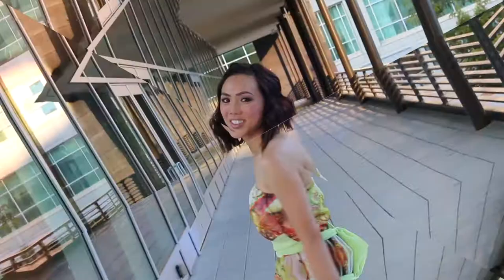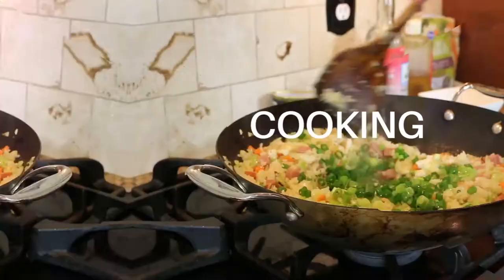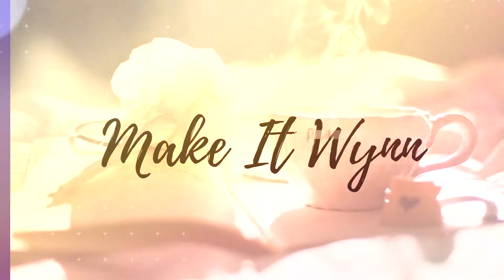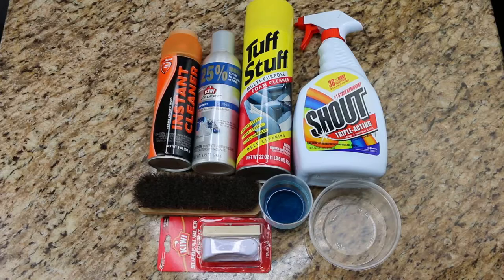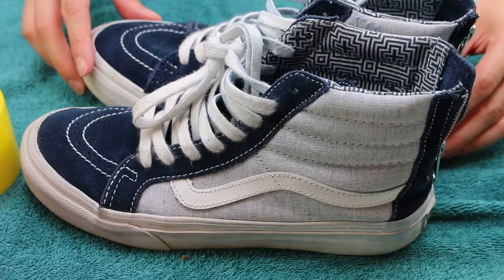I am going to show you how to clean your athletic shoes. Here are all the supplies I'm using today. I'm going to show you how I clean three different pairs of shoes.